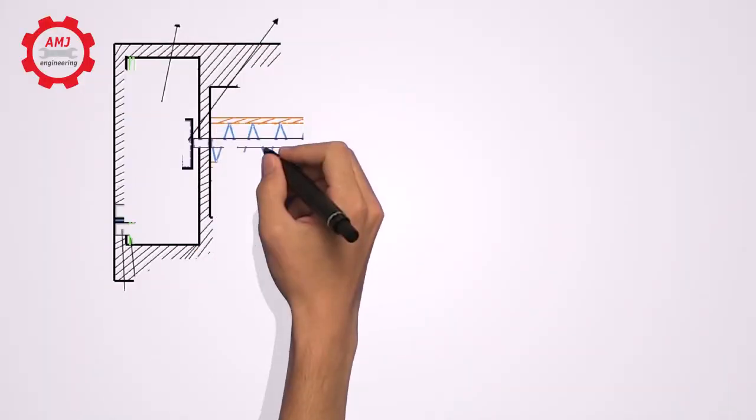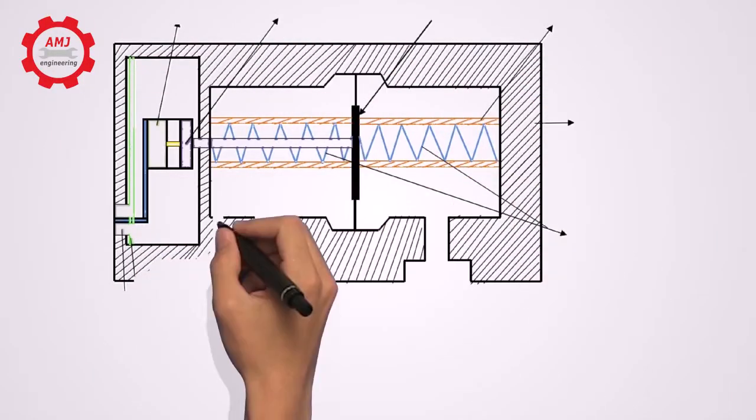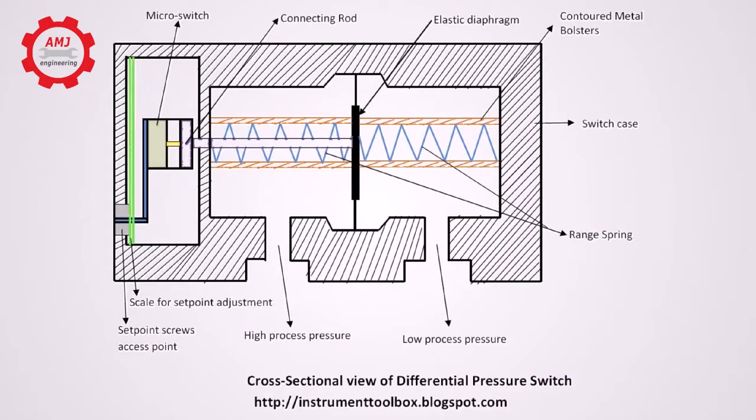A particular design of the pressure differential switch is shown here to illustrate the principle of operation. As shown in the diagram, the pressure ports for high process pressure and low process pressure are separated by an elastic diaphragm. The difference in pressure that exists between the two ports causes axial movement of the diaphragm against a measuring range spring. This axial movement is used to actuate the contacts of a micro switch depending on the set point of the differential pressure switch.